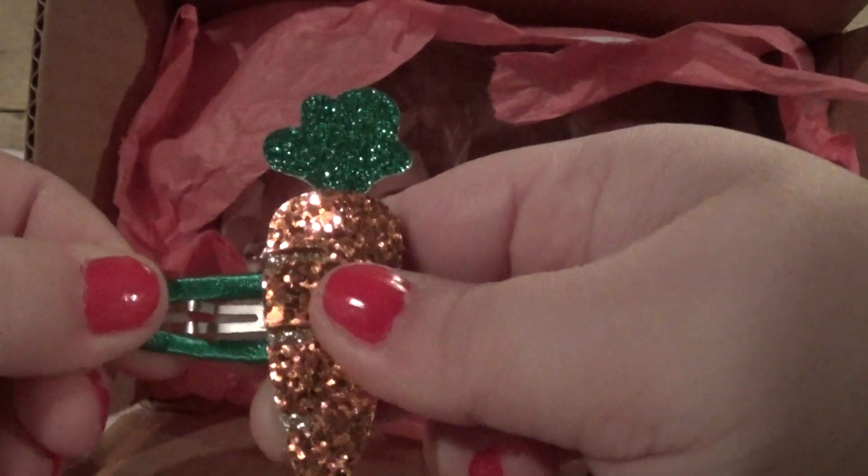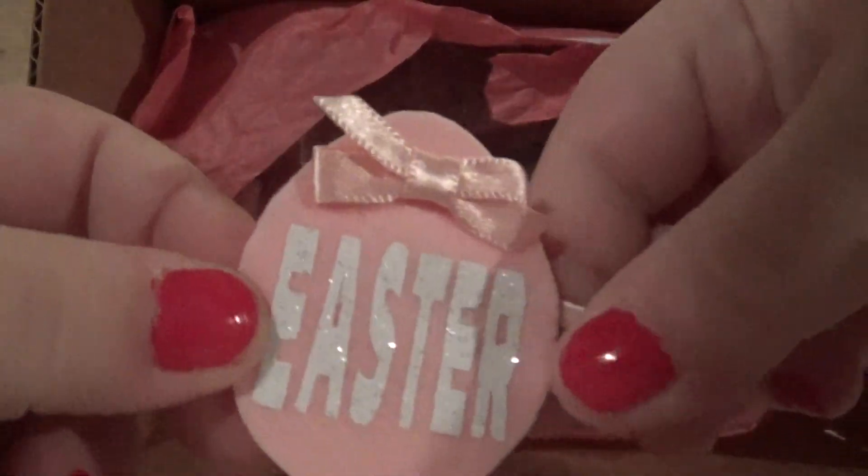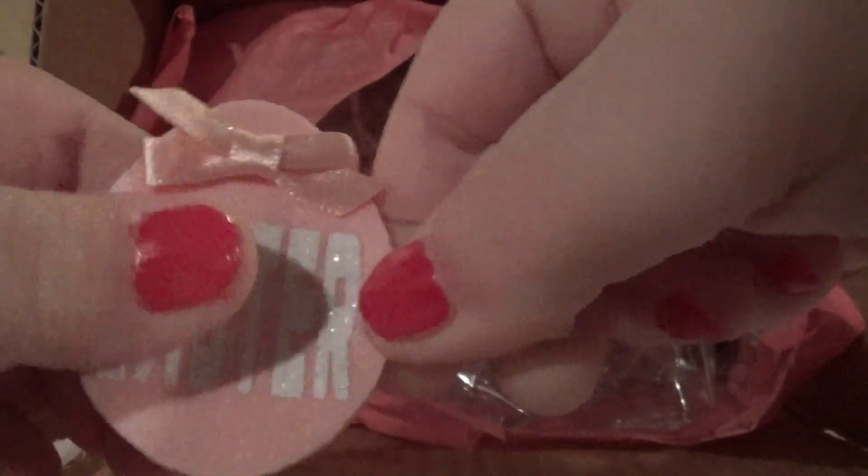Oh, these are really cute. She home makes all this stuff — it's all homemade. My daughter is going to be in heaven. She loves hair stuff.